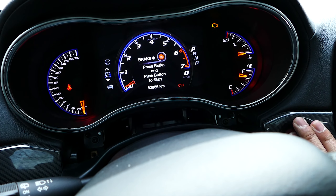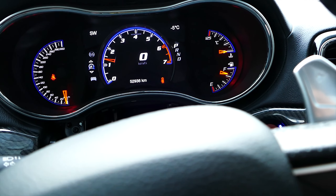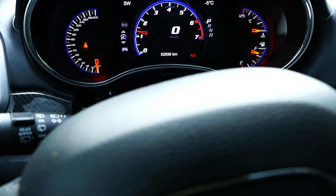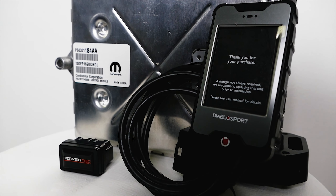Finally, once the tuner tells you tuning is complete, unplug the tuner from the OBD2 port and start the Mopar. Congratulations, you have now installed a canned Diablo Sport tune on your Mopar! The process took about an hour, but leave yourself two hours just in case you need to call Diablo Sport for any technical issues.